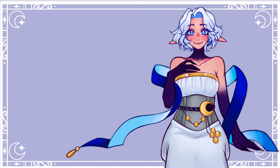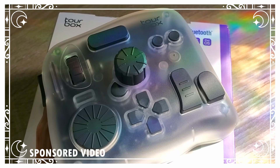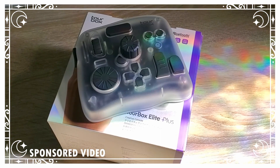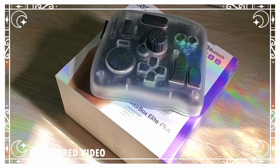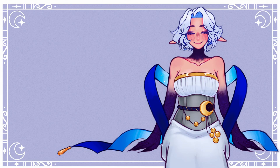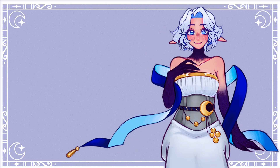Hey, welcome in. I'm Blue, and this is the Tourbox Elite Plus, the newest creative console created by Tourbox. This device is meant to cut down the time it takes for you to make art, videos, models, or whatever else you decide to use it for. And for the first time in Tourbox's line of creative tools, it's compatible with the iPad. Let's check it out together.